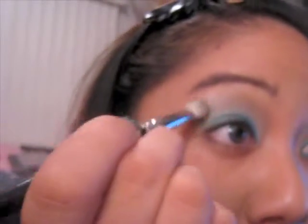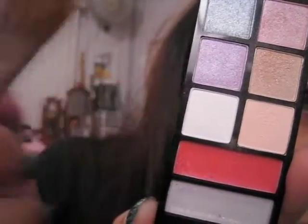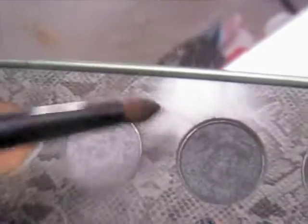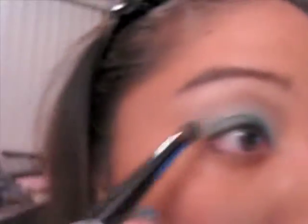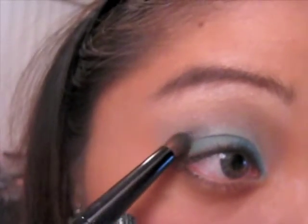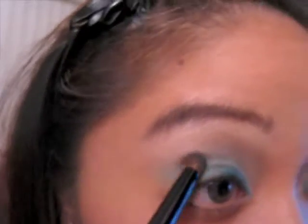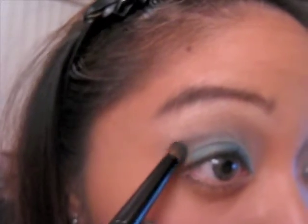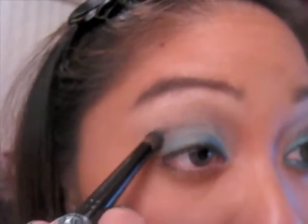Our next step is to get a big flat brush and take a nice white matte color — stay away from shimmers since we already have so many on the eyelid — and use that to highlight your brow underneath and really pop out your eyes. With the crease brush I'm going to take the lid color from Mally's smoky eye kit in Skyscraper, dab a little on, and start from the very corners going into the crease. Stroke it in one direction rather than back and forth.